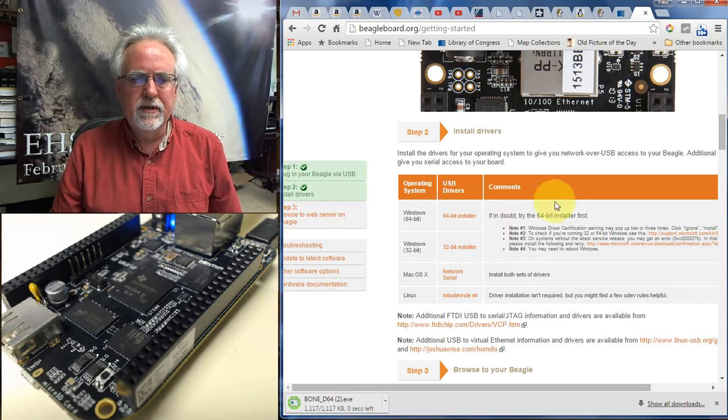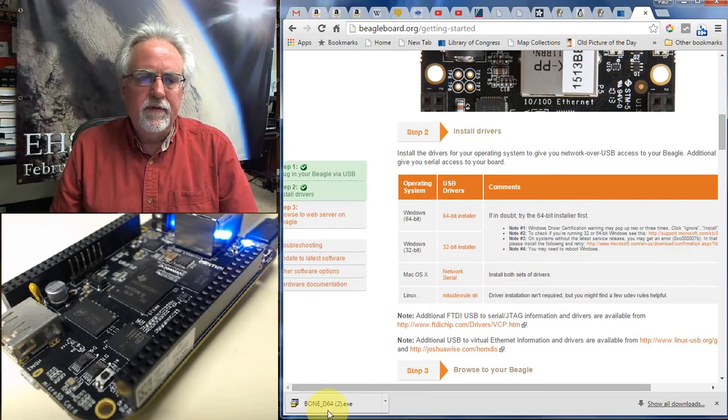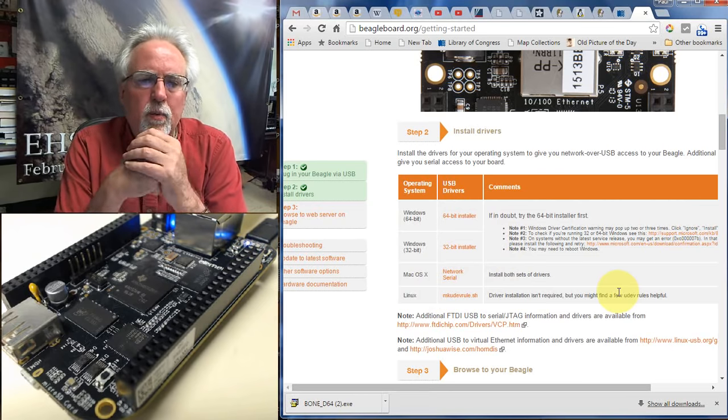If you're on a 32-bit machine, you would select the 32-bit option. If you're on Mac, choose the Mac installer, or the Linux option if applicable. On Windows, you might need to reboot after installing the drivers — just reboot and get back to where we are.